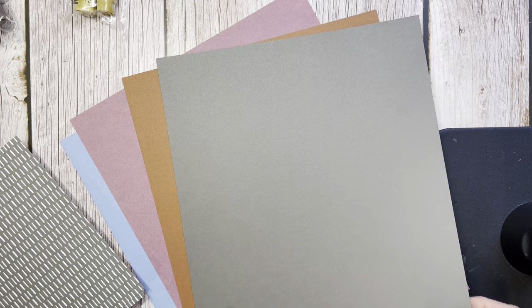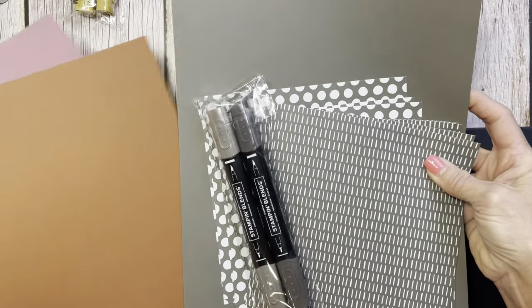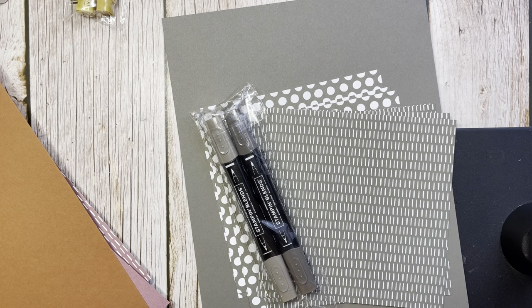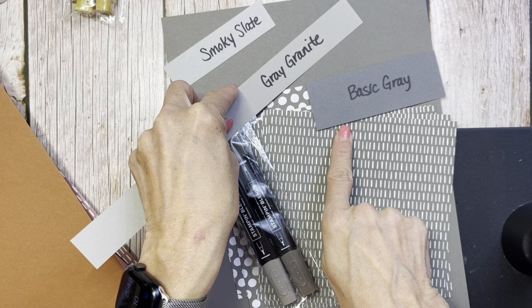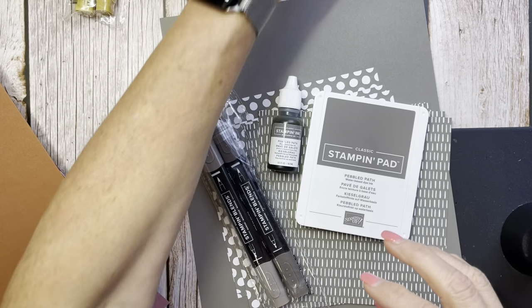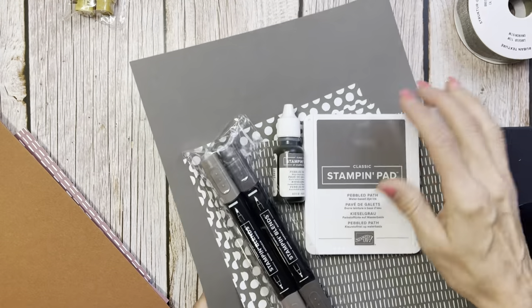The next one is Pebbled Path. Look how pretty this Pebbled Path is. When you're looking at it, you're seeing gray tones. If you look at Tip Top Taupe, it's a little bit lighter. Pebbled Path will go nicely with our Basic Gray, Smoky Slate, and Gray Granite — a nice complementary color. Again, it comes with the in-color designer series paper, blends, ink, ink refills, and this beautiful ribbon. Oh, I love this ribbon — it's so pretty and just a perfect match.